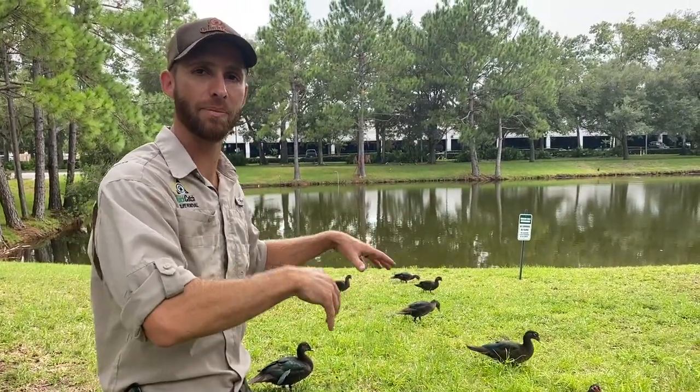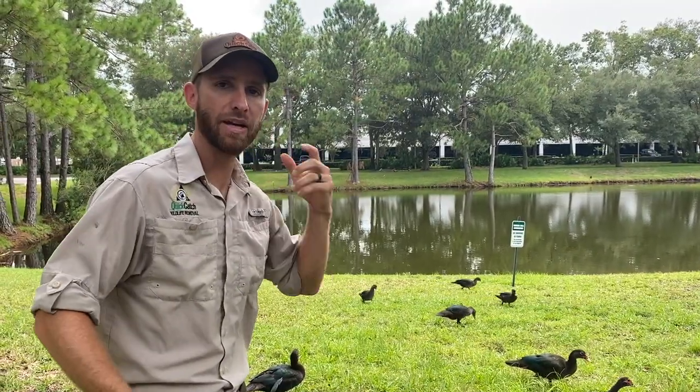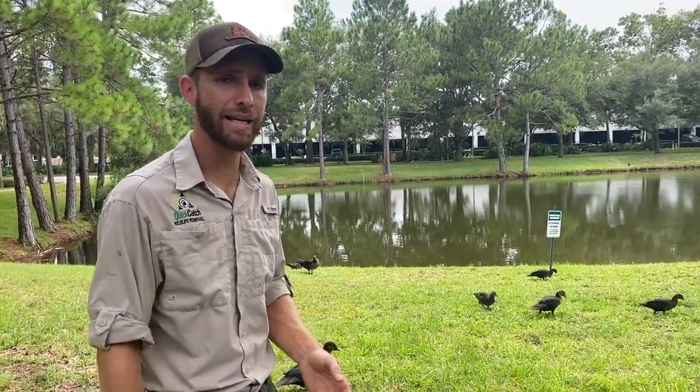We've actually already trapped and removed a whole bunch of ducks last year from this location. So what we're going to do is set up a big remote-controlled drop net that we use for big bird situations like this. We use them for peacocks, Muscovy ducks, and Canadian geese.